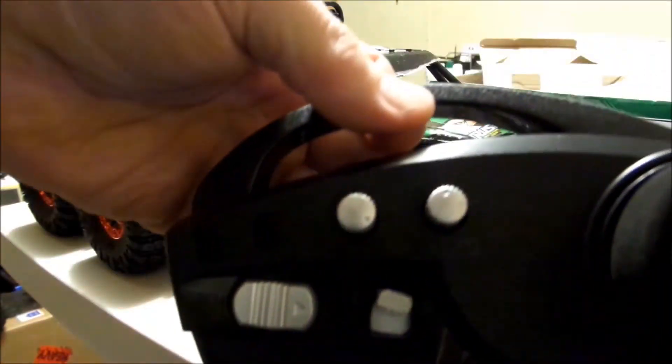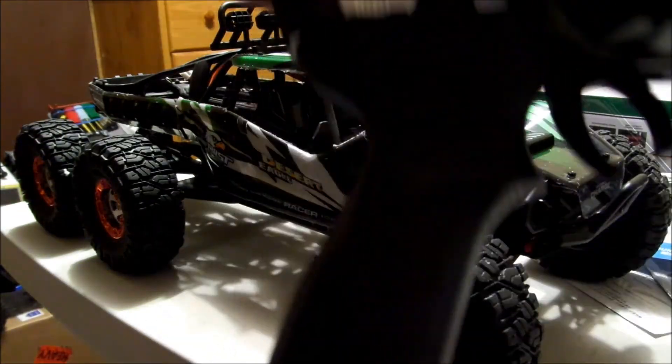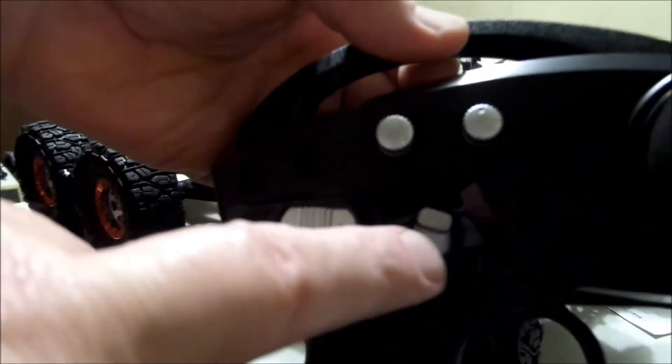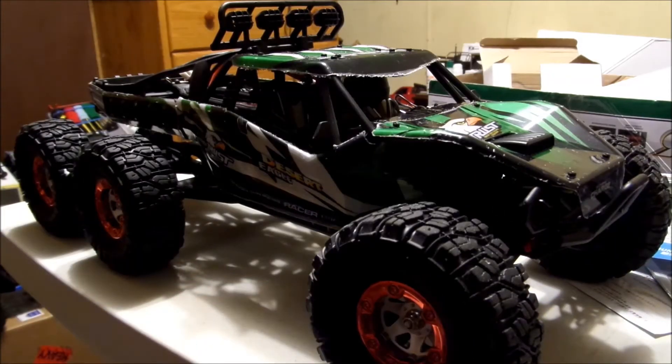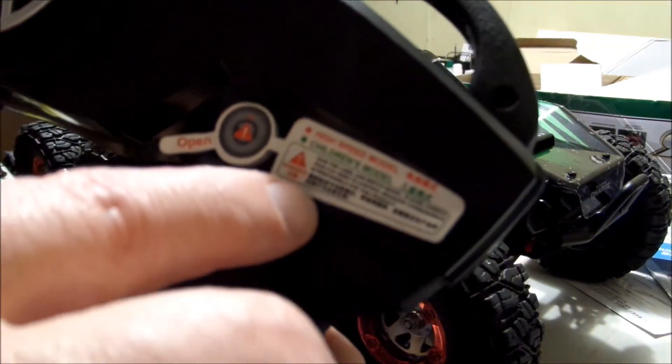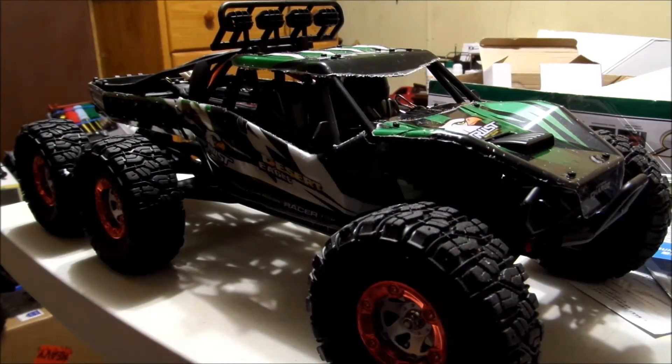There's the radio — takes four double-A's. And there's the switch where you can do 50-50 or 70-30. Of course you have your steering dual rate and steering trim. And then here on this side you have a neat safety feature — you can put a key right here, switch it from high speed mode down to children's mode by putting the key in there and twisting that.